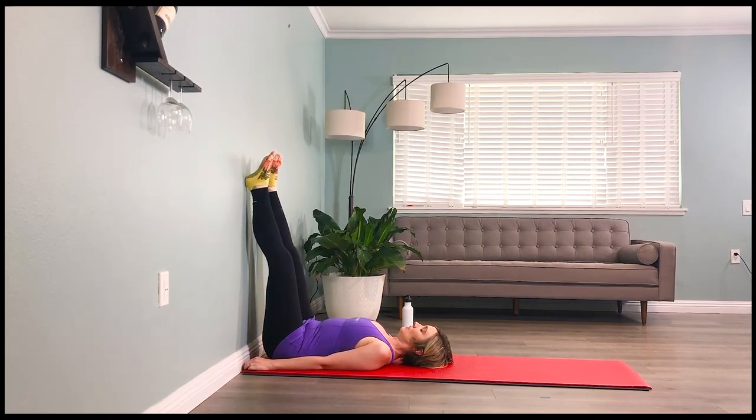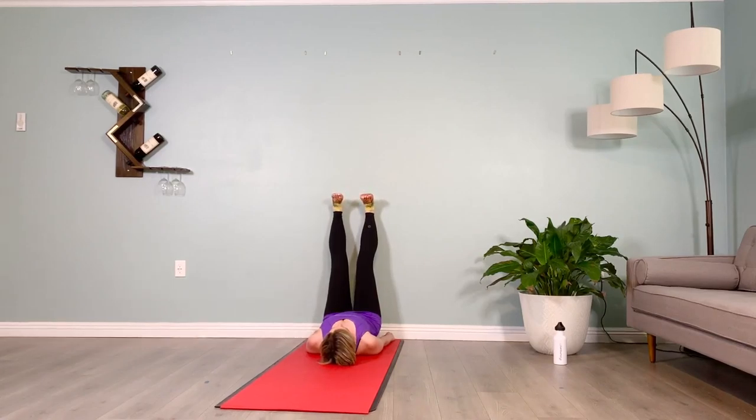Feet hip distance apart, dorsiflex the feet, tip your tailbone towards the wall in front of you, lift up your low abs to maintain this pelvic tilt towards the wall. This is going to allow a little lumbar extension to keep your low back safe. You can keep a micro bend in the knees, opening up the posturally tight hamstrings here.